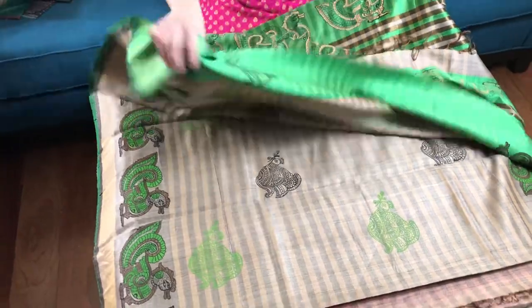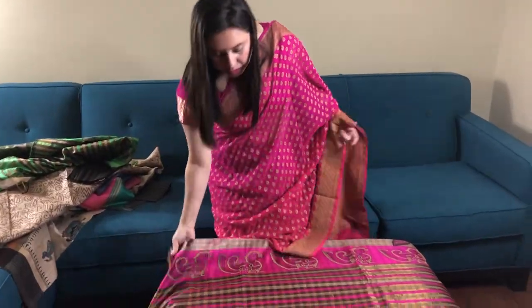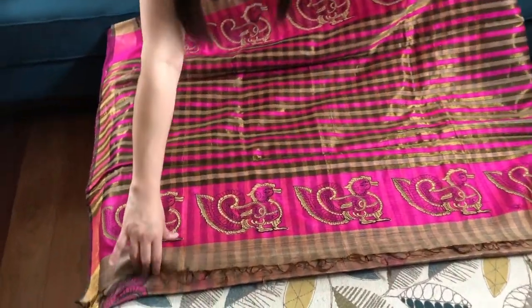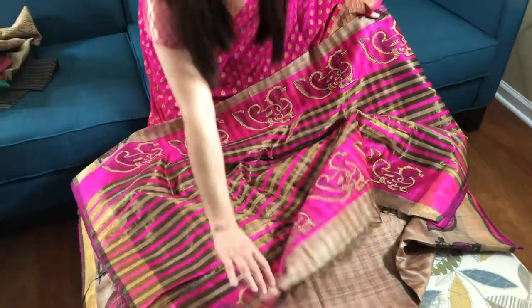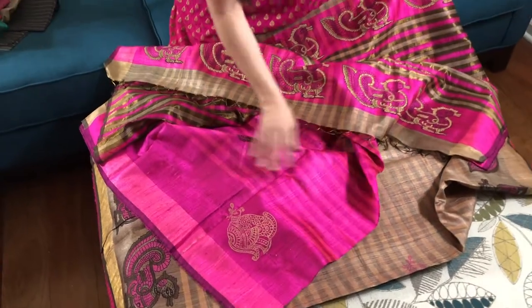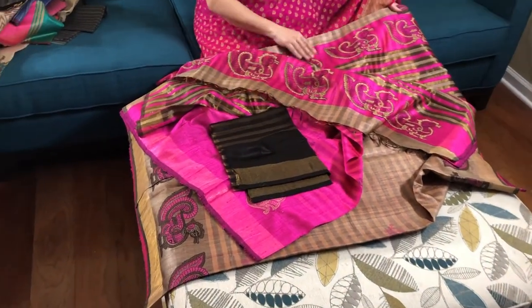This is dollar one sixty-five. These are all hundred percent pure tasar silk sarees. This is the pallu of the next sari — the top half and the lower half is hot pink. This is the blouse piece. This is also dollar one sixty-five. All of these are on our website www.bengallooms.com. If you like this video please help to share it with your friends, and thank you for watching.